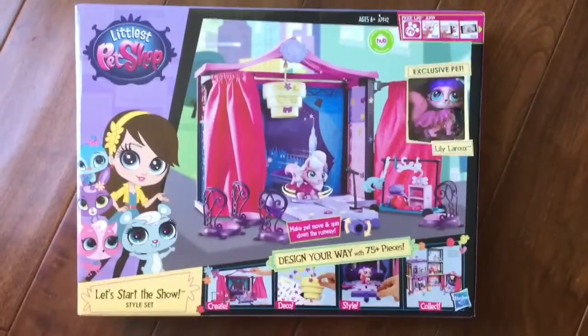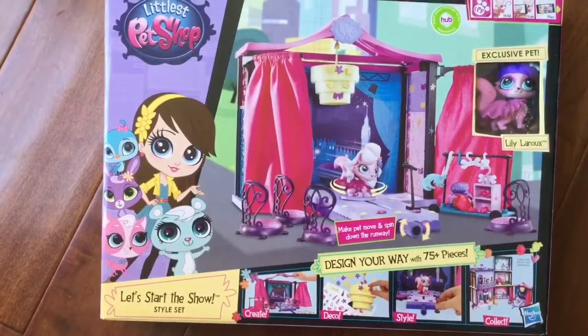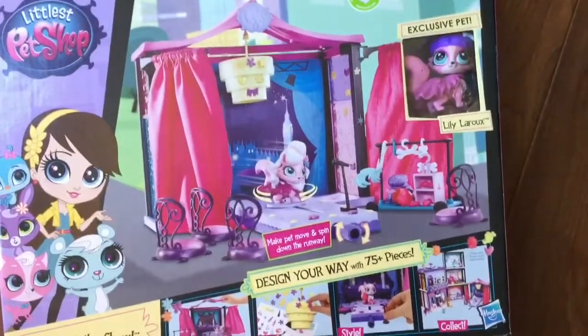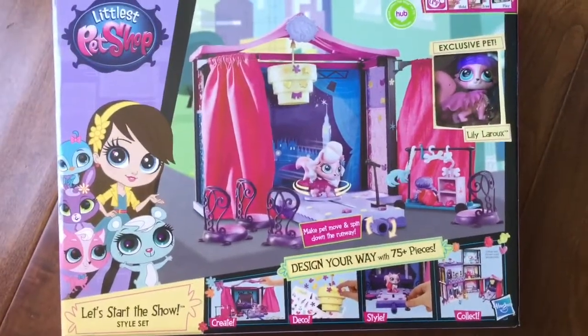Hi boys and girls, it's Queen Bee from Honey Bee Toys and today we are opening up this Littlest Pet Shop Show Style Set. Design your way with 75 pieces — look at how cute this gets! And there's this exclusive pet, Lily LaRoe. So let's open this up and see what's inside.